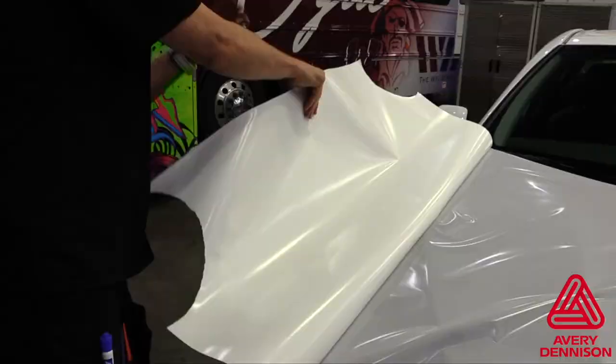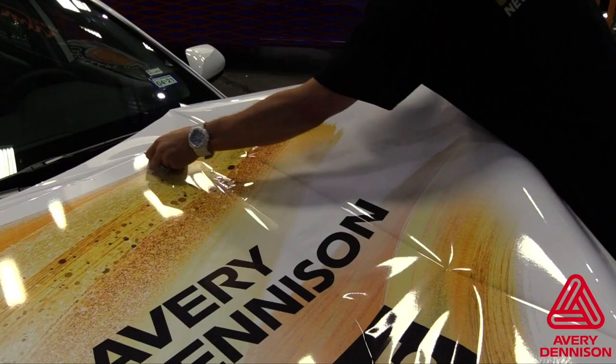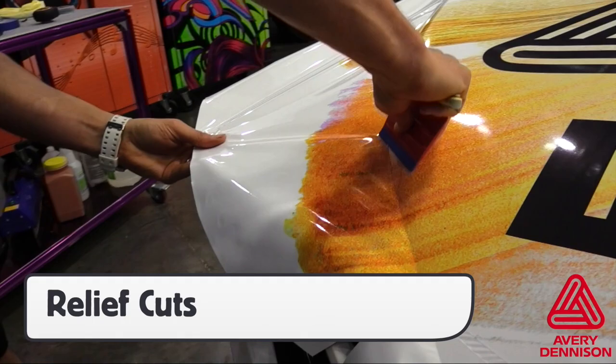Instead of removing the entire liner like when working with MPI 1105, be sure to keep the liner on as long as possible, as this helps keep the adhesive from touching the surface before squeegeeing. On steep transitions, like on the side of this hood, avoid using heat and pulling to the edge.